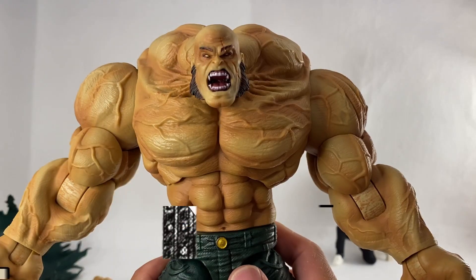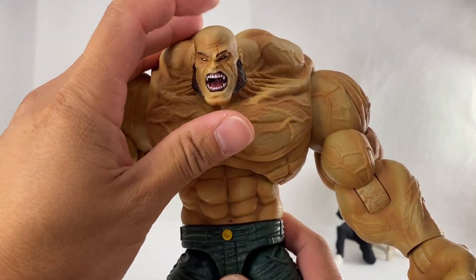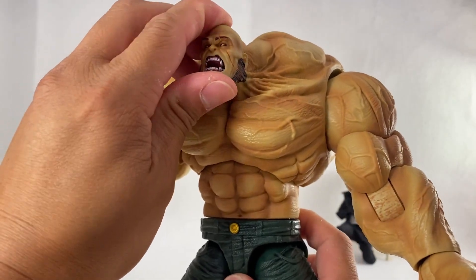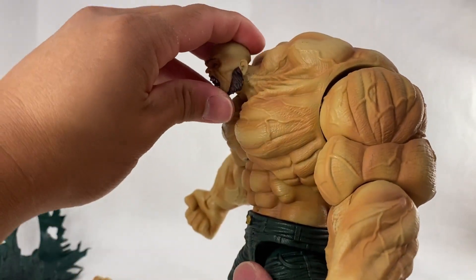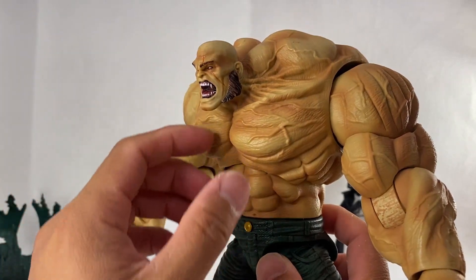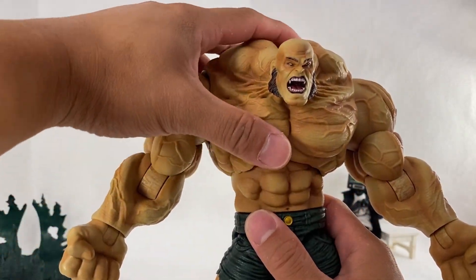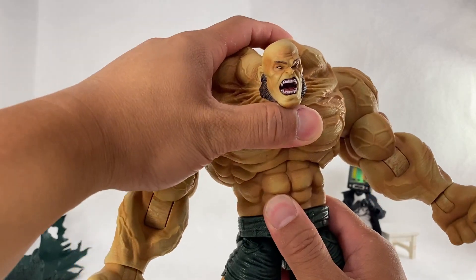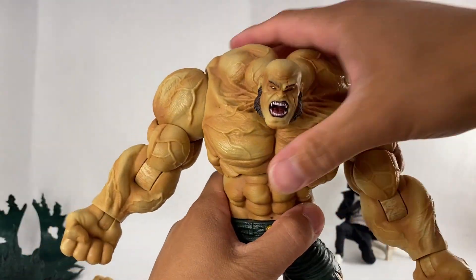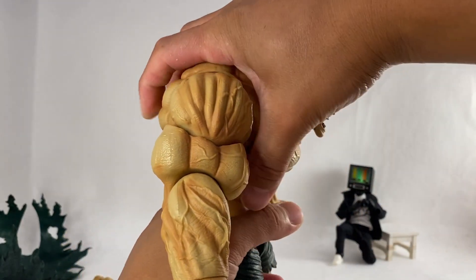Let's go over the articulation with a closer look. The head is on a ball joint, so it can turn and tilt. Looking up is limited, but he can look all the way down — funny to see that small head on this huge mass, but it absolutely works for this monster character. We also have a diaphragm joint with a really solid range of motion. Going forward takes some effort, but it gets there.